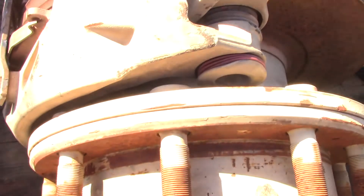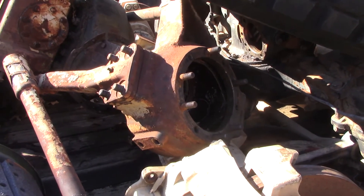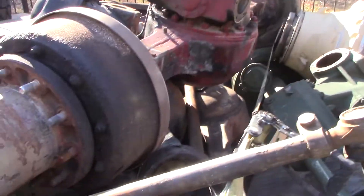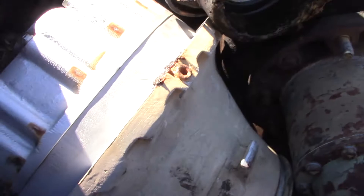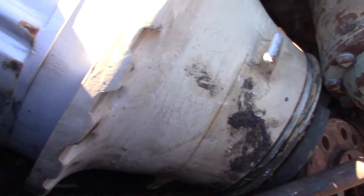Here's the rear — Rockwell, 5-ton, front and back. See that right there? That's like a final drive for a tank or track vehicle.